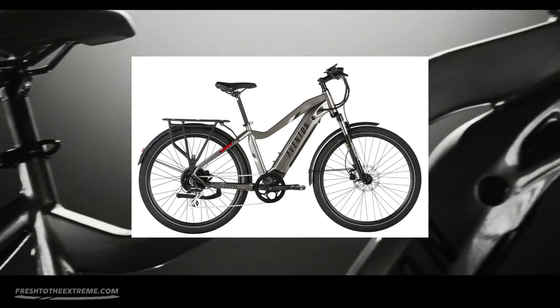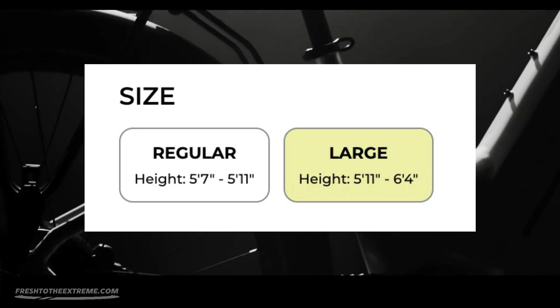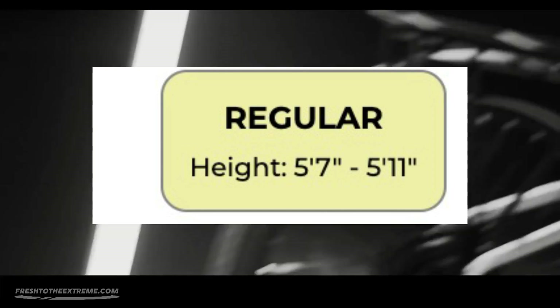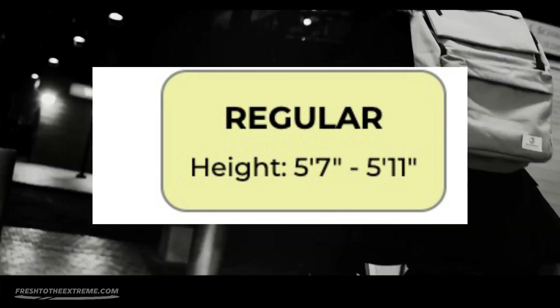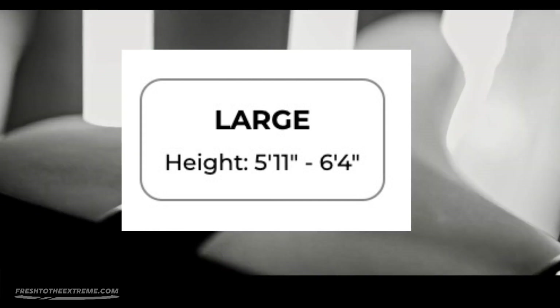Let's start with the colors and sizes of the e-bike. The Level 2 is available in two sizes, regular and large. If you are between 5 feet and 5 feet 11 inches tall, then order a regular. If you are between 5 feet 11 and 6 feet 4 inches tall, then order a large.